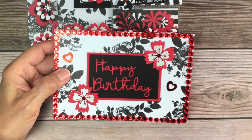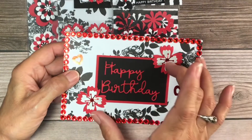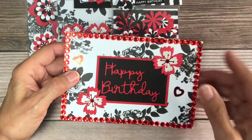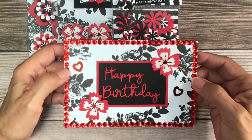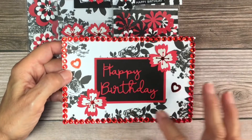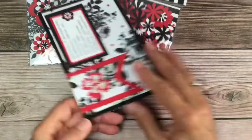I went ahead and die-cut these flowers, which came from Hobby Lobby, and then I had these sequin hearts in my stash. This is from a paper pad from Hobby Lobby and then I put gems around there.